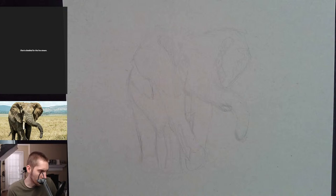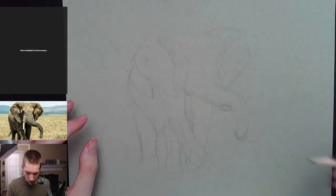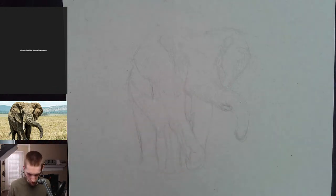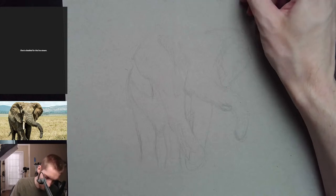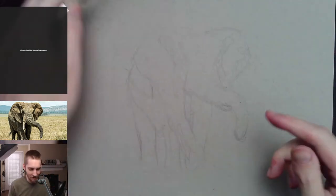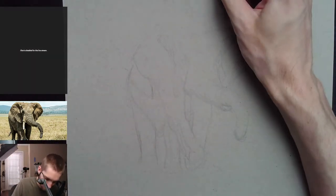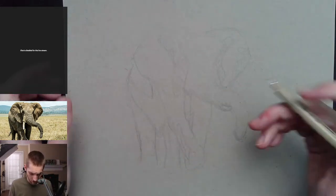Do I usually sketch my drawings in pencil first? Yes, for a first-time live stream viewer — I normally do sketch with pencil first before going to pen and ink, because I normally draw animals like this and I really need a structure down first. I don't feel super confident just going straight into the pen. Let me check if this pen is good.